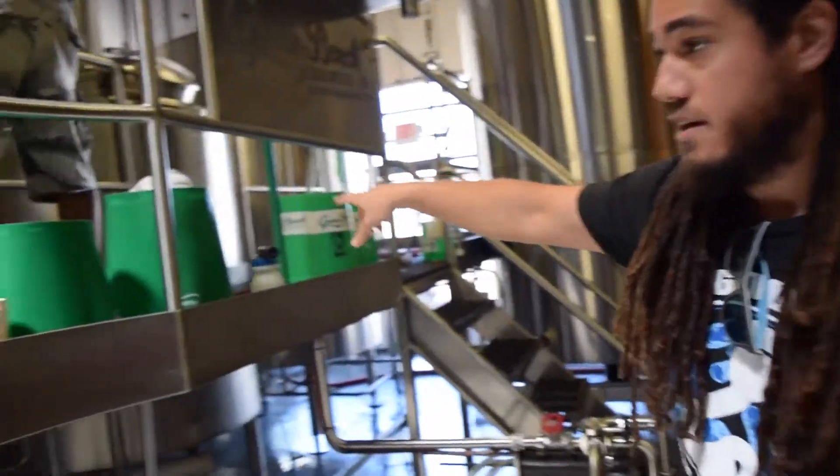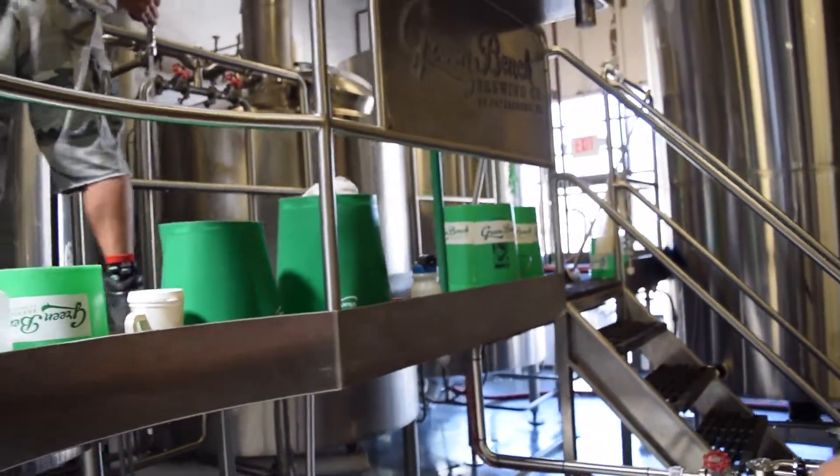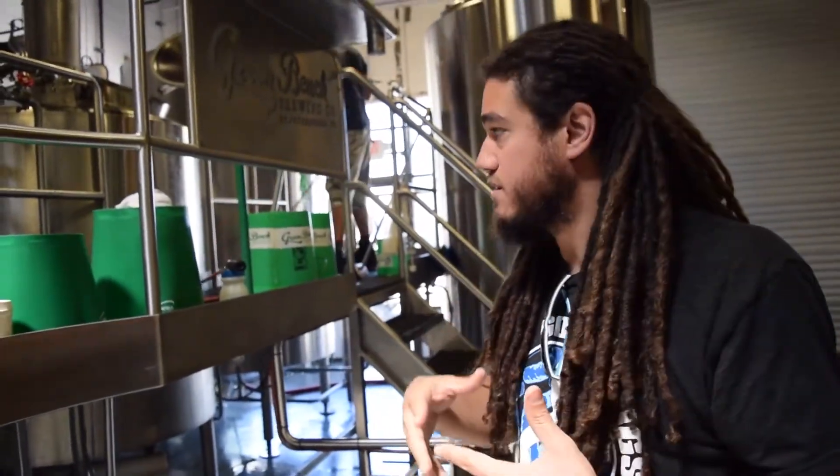Then we transfer it to the second kettle right back there. The second kettle is our boil kettle — this is where we boil it. We bring that to a boil and add all of our hops there, which gives us all of our flavor, aroma additions, and bittering.